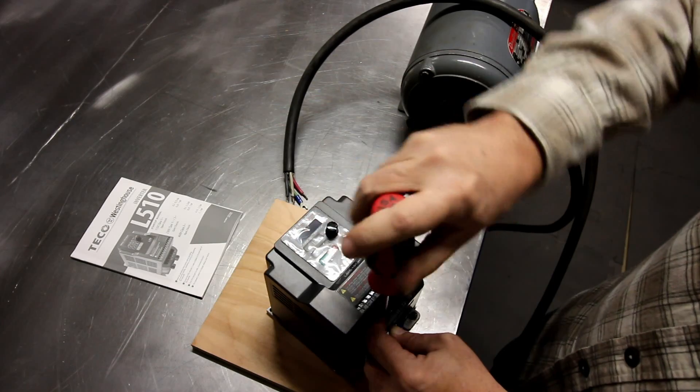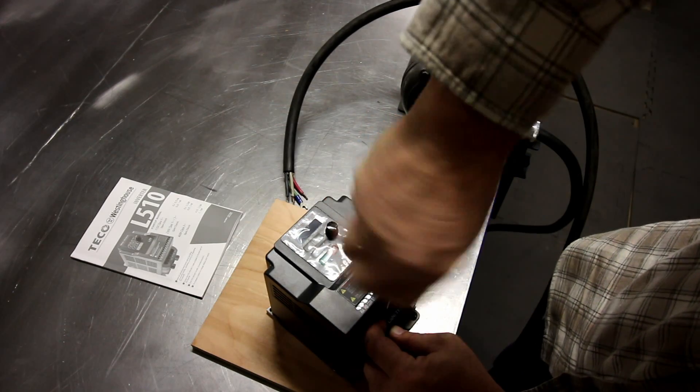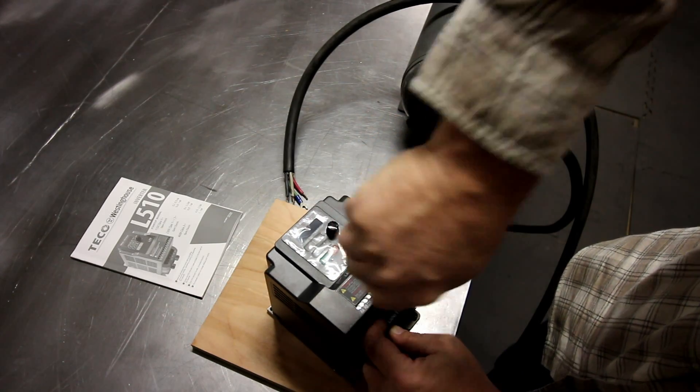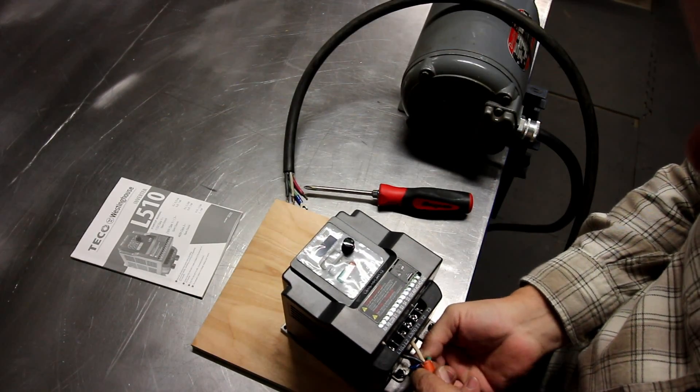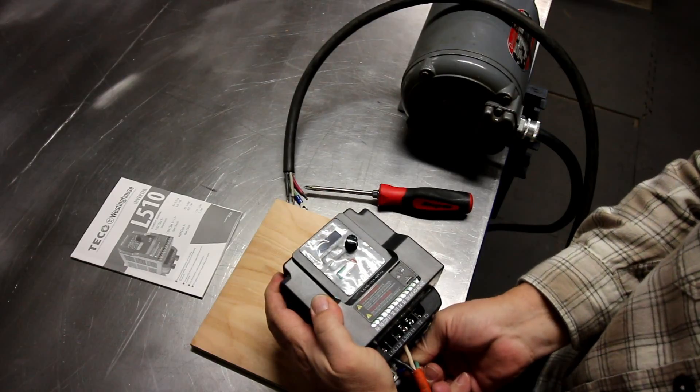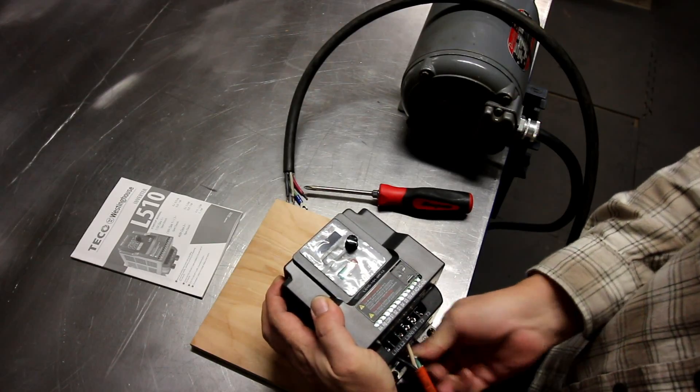Here I'm connecting the input and the output wires to the VFD. The input on this is 120 volt AC single phase and the output is 240 volt three-phase.